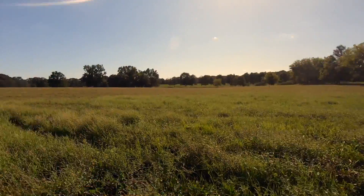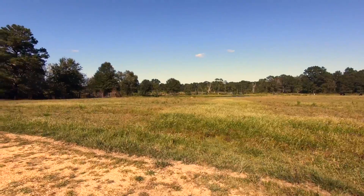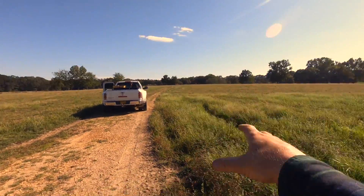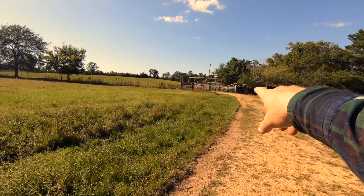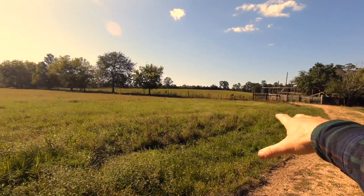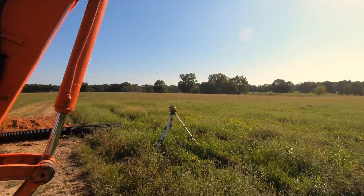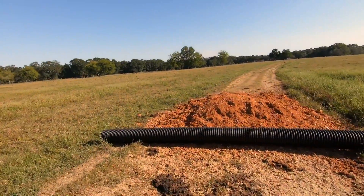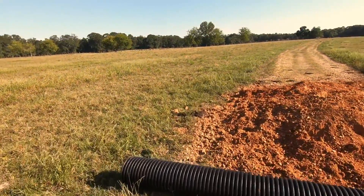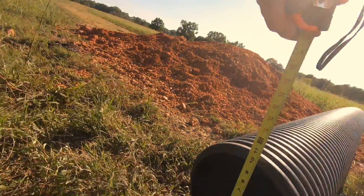We're going to come in this area right about the center of this drain line, put a culvert, clean out the ditches, probably back up to that gate and try to capture that water — let it come down here also. I'm out here on the drainage project now. Got a culvert brought in, got the tractor over here. This is a 10-inch culvert.